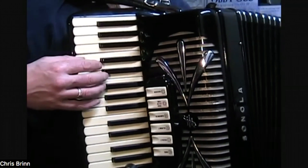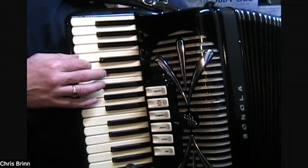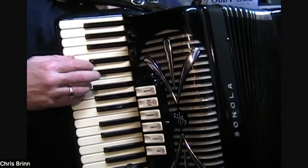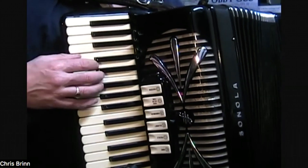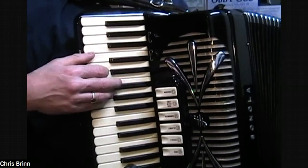And again — one more time. So this is a scale of C major, and we've done the first five notes.